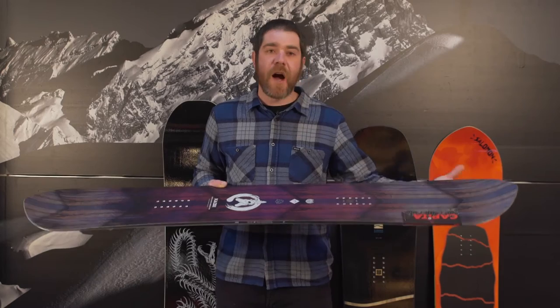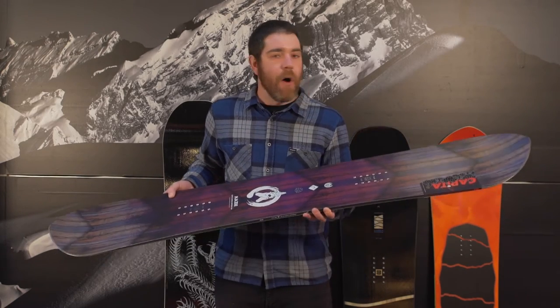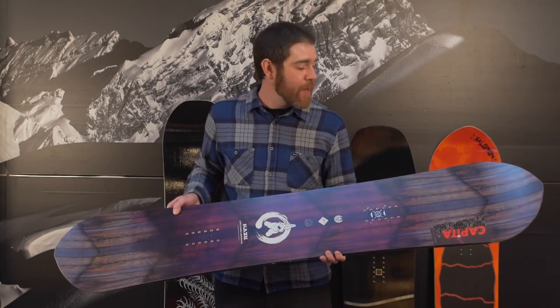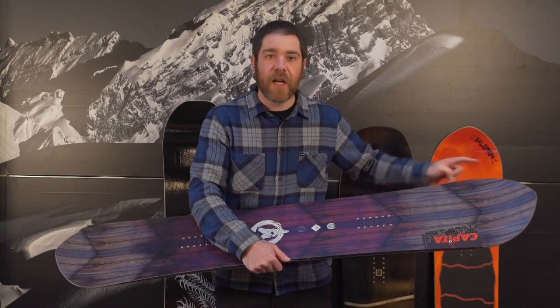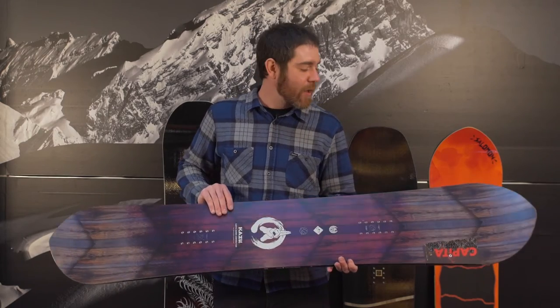The board is going to be a rockered nose to a deep camber back end. Almost all bamboo and paulownia core is going to keep it incredibly light and incredibly snappy. Curved carbon arcs arcing out to contacts in both the front and the rear are going to keep the pop and snap of the board lively.